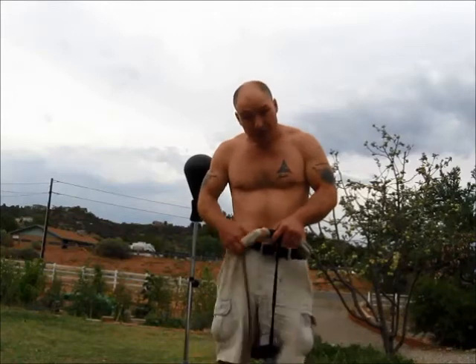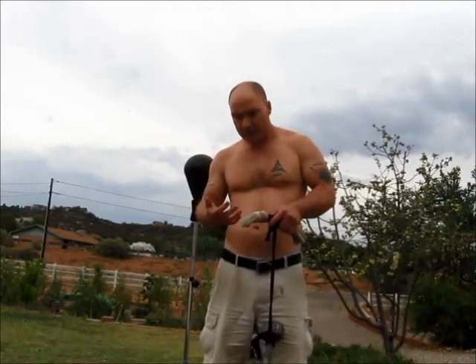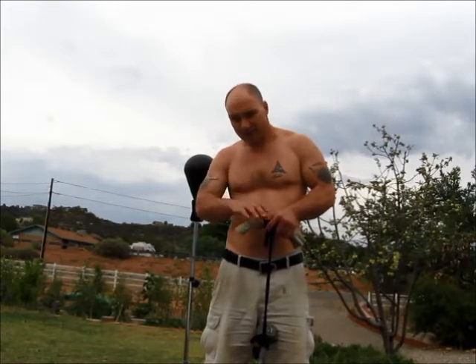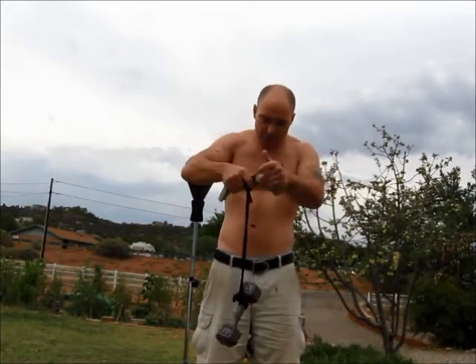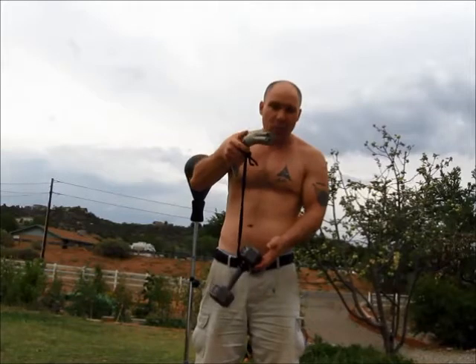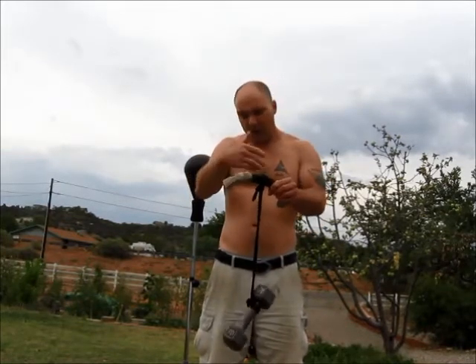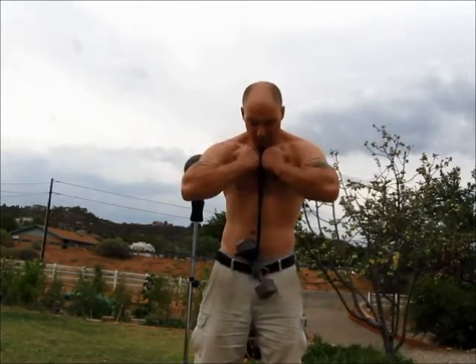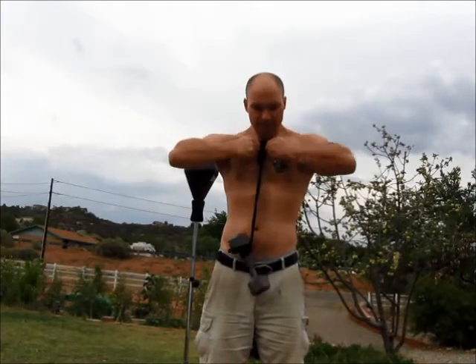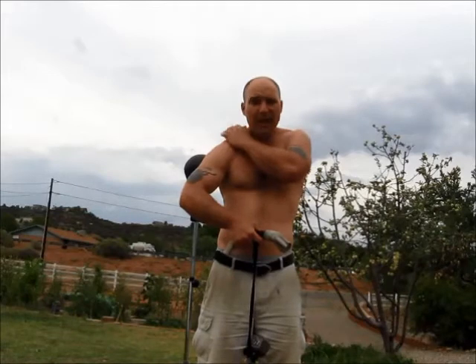I didn't have any resistance bands, so I figured out a way that I could add a little bit of a resistance aspect to the workout that's already really great. Just a simple loop of rope and any kind of weight you might have — I'm using a 10-pound dumbbell — and doing that double overhand does add an element of resistance that you feel right up in there.